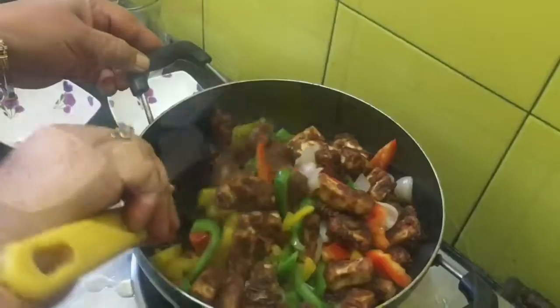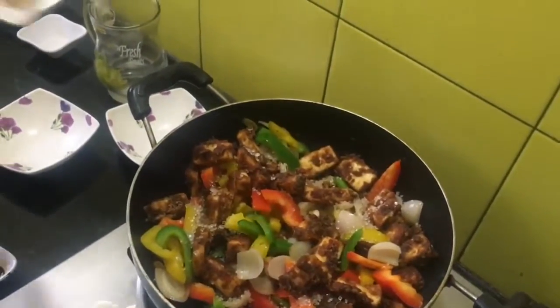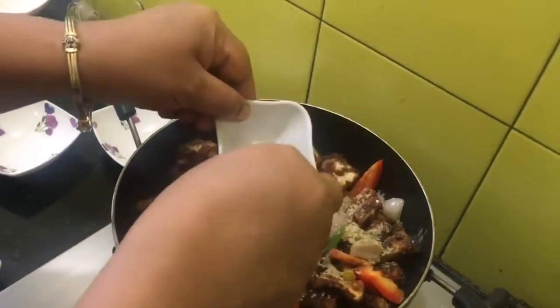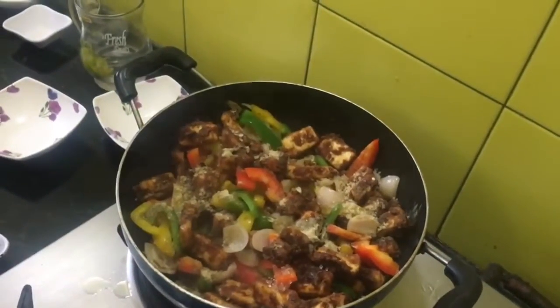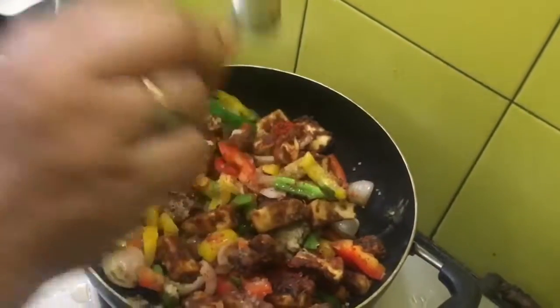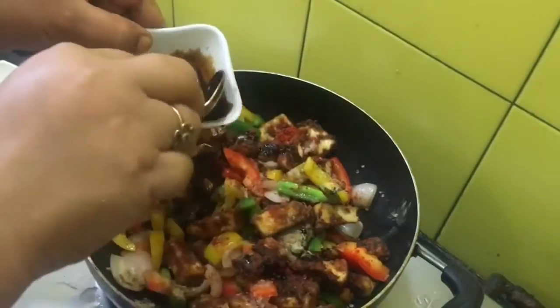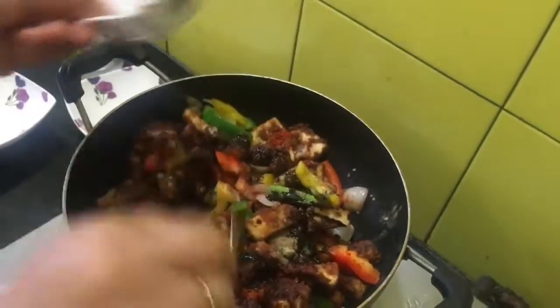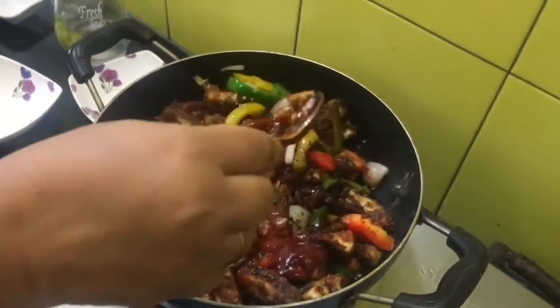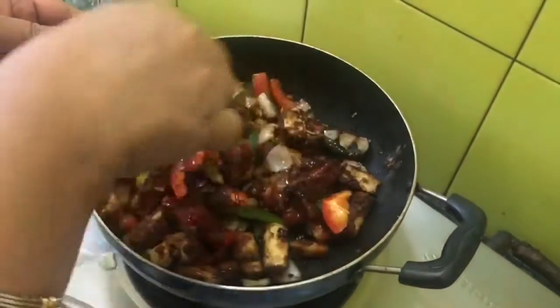Now it's time to add our fried paneer pieces. Mix the paneer pieces well with the capsicum and bell peppers. Add sugar and the rest of the white pepper we kept aside. Add white vinegar, and a little bit of red chili powder if you like — or you can do without it. Now add two to three teaspoons of dark soy sauce. Finally, add four tablespoons of tomato ketchup, and mix everything well on a high flame.